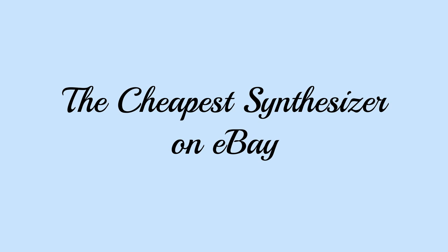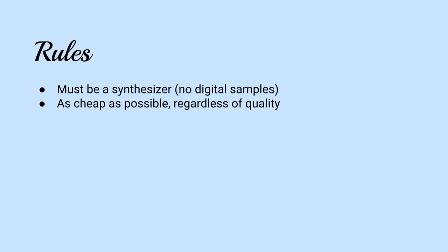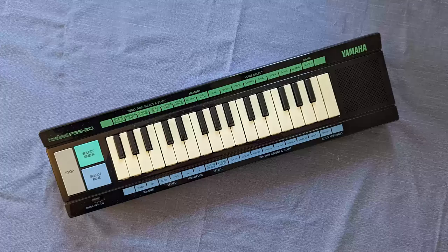For today's video, I set myself the task of finding the cheapest possible synthesizer on eBay and using it to record a folk song. The rule was that it had to use some sort of synthesis to produce its sounds, so no modern keyboards where everything is a digital sample, but beyond that it simply had to be as cheap as possible, no matter what the quality. And this is what I found: the Yamaha PortaSound PSS-20.